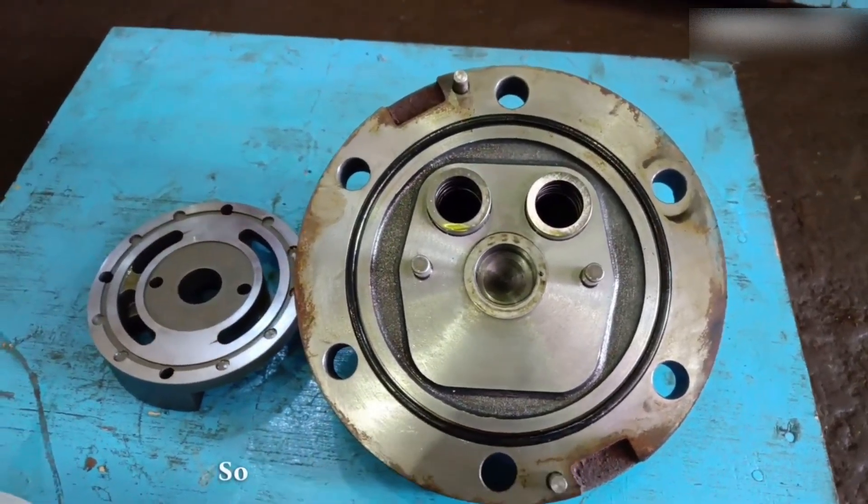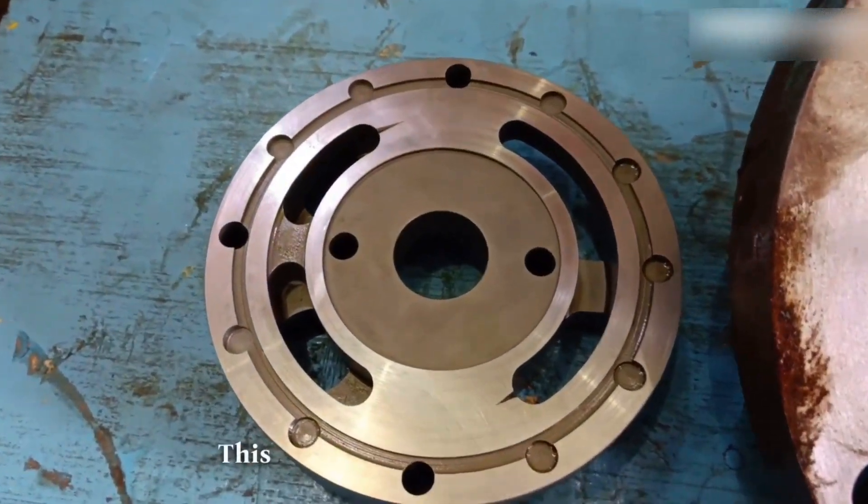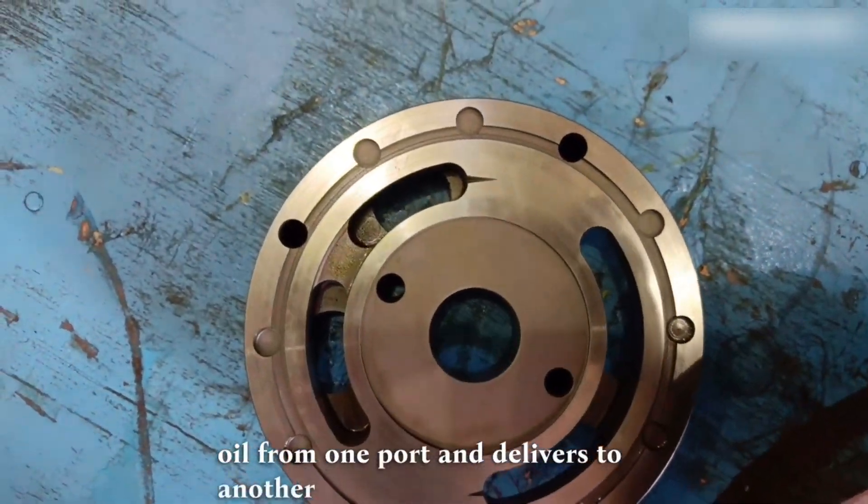Here it is a hydraulic pump, so this is what the back connection cover looks like in this model. This is called the pressure plate or valve plate, which sucks oil from one port and delivers it to another port.